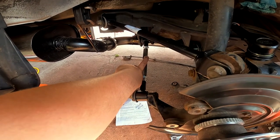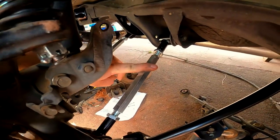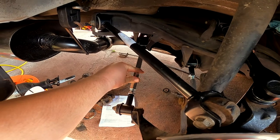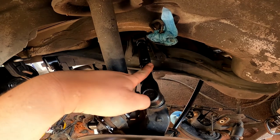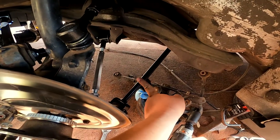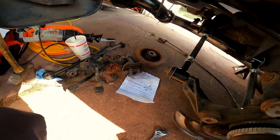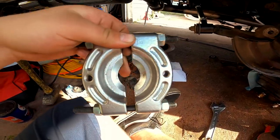I took both old arms and butted them up next to each other and made the new ones the same length as the originals. As you can see, this camber kit and lower control arm and the other control arm are adjustable. These two are Moog, this one is SPC — though I think SPC was sold to Moog — so they're all Moog control arms. This one is Beck Arnley, and this one's also Beck Arnley; this is the trailing arm where the e-brake bolts up.